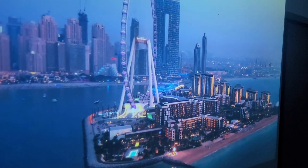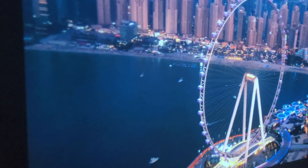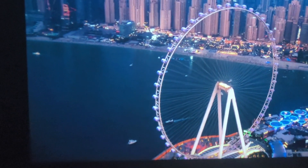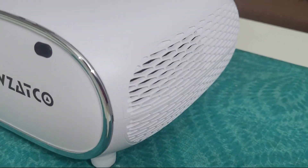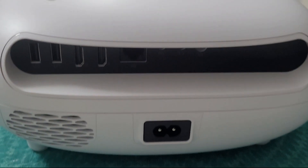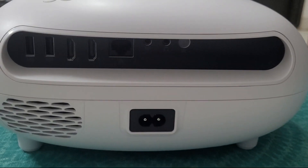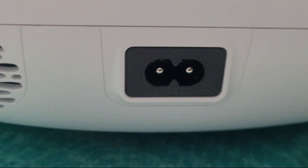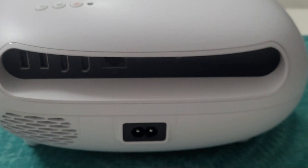Coming extremely close to the wall and looking from the side — it still looks amazing. I don't think there is any difference in quality whether you view from the front or the side. The projector has multiple HDMI ports — two HDMI, two USB ports, and a 3.5mm jack — so connectivity is really good. It also has a built-in speaker, and we'll check the sound quality shortly.